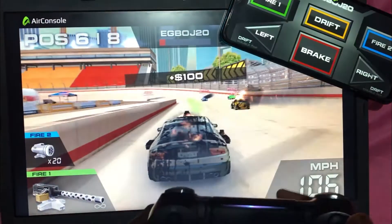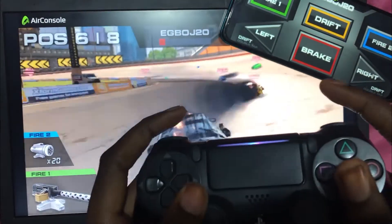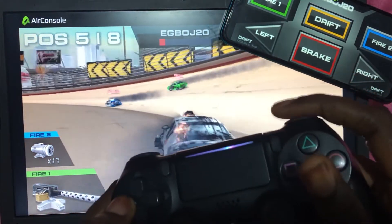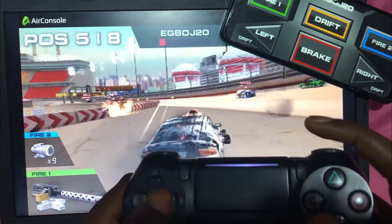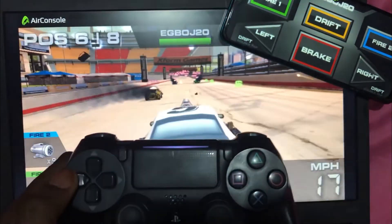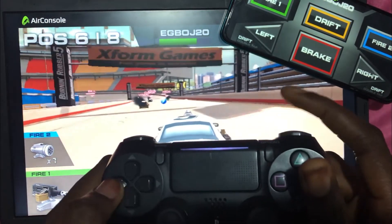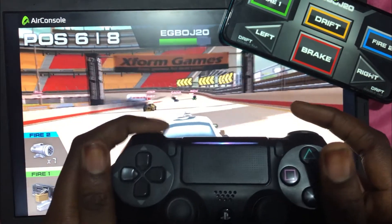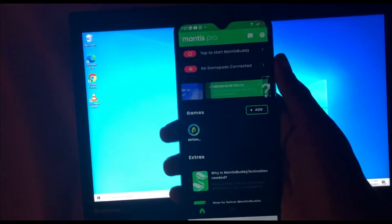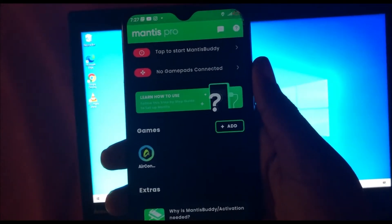Now you can have fun and use your game controller to play AirConsole games. It's also possible to do this with two players — if you have two Android phones, activate the Mantis app on both phones and connect two controllers to the two different phones, and all of you will be able to play AirConsole together.